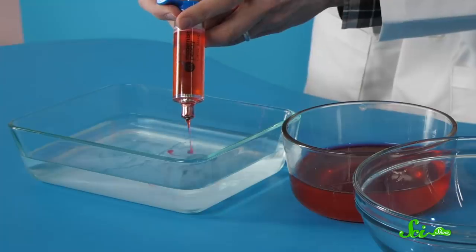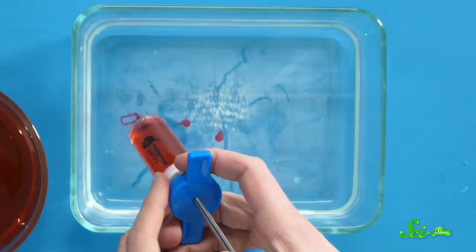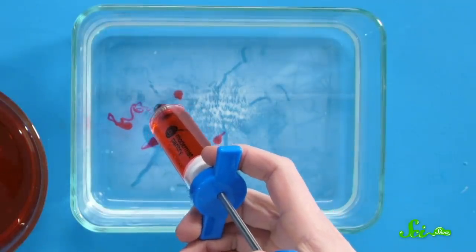That way, when you drop the alginate solution into the calcium lactate solution, chemistry happens. Almost instantly, a skin starts to form around the outside of the alginate solution, creating a perfectly protected sphere.